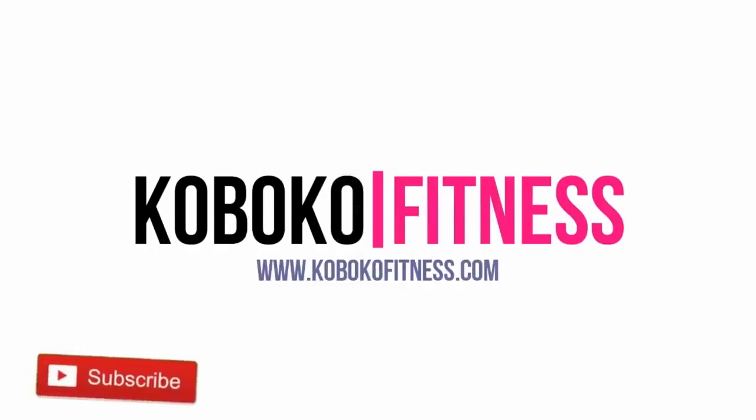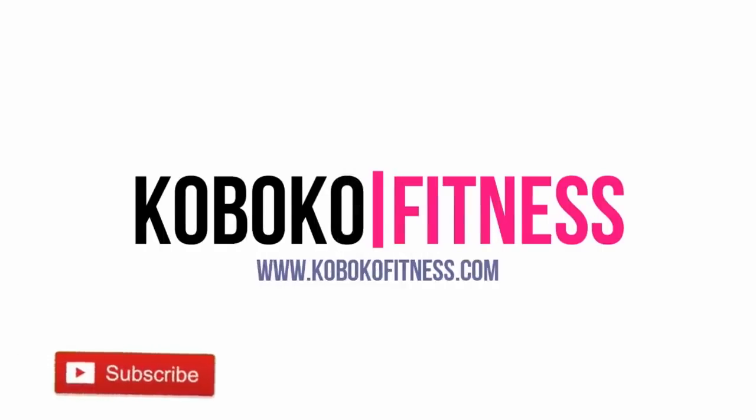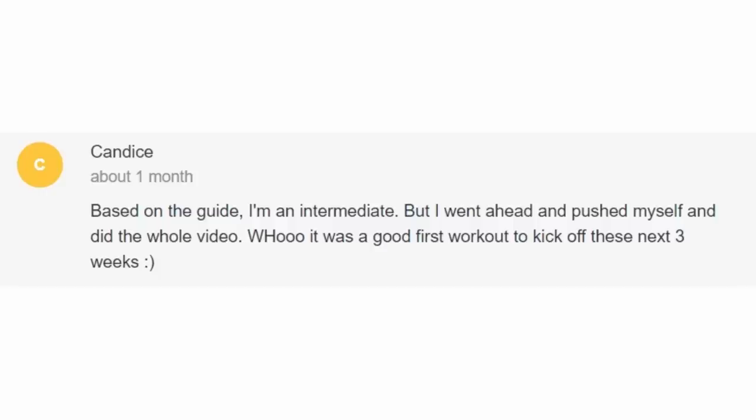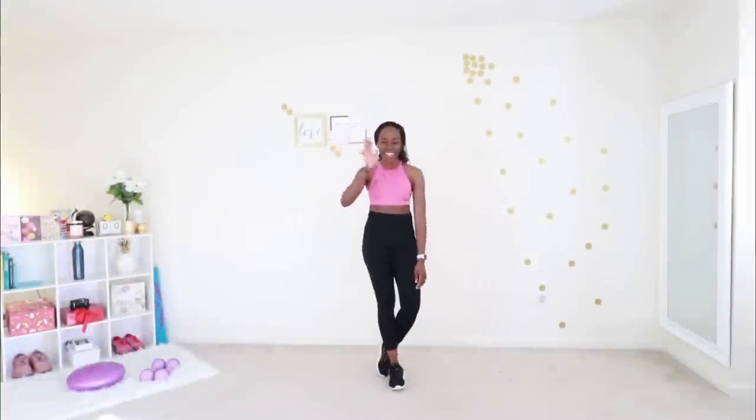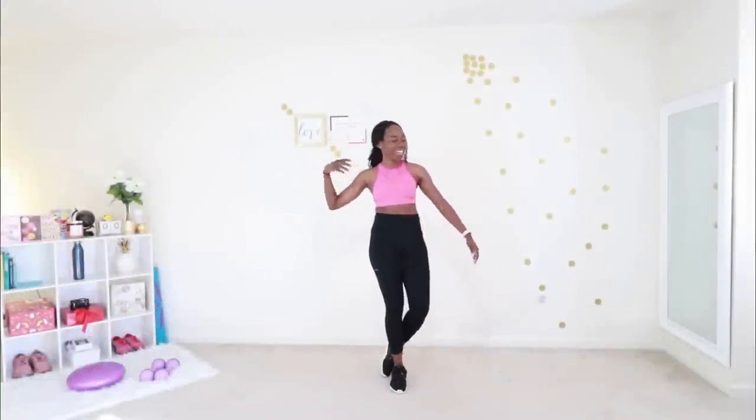Today I have the most amazing cardio workout for you. By the time you are done, you are going to feel like you are on drugs — not even exaggerating. But first, shout out to my premium members. Thank you for making my world so much more beautiful. I love you. I appreciate you. We have a good thing going, me and you. Let's jump straight into the workout.